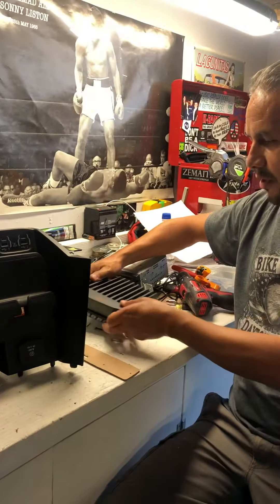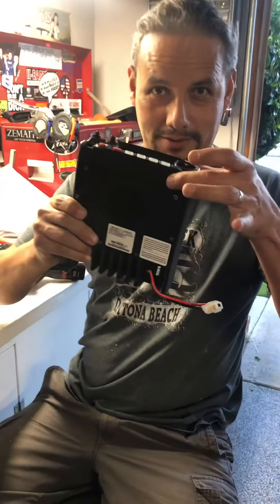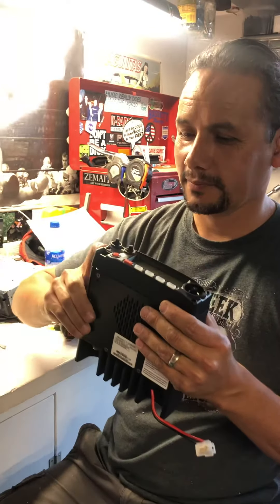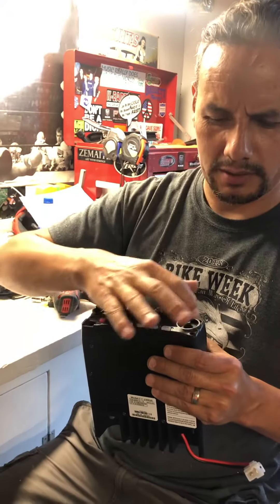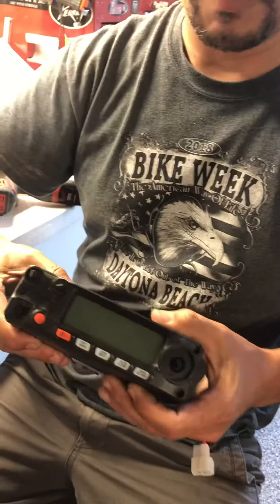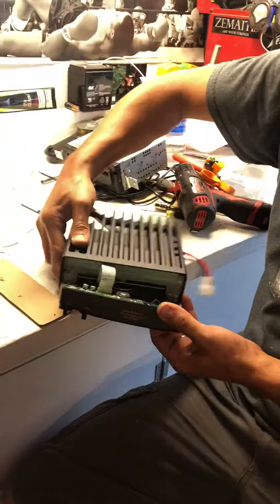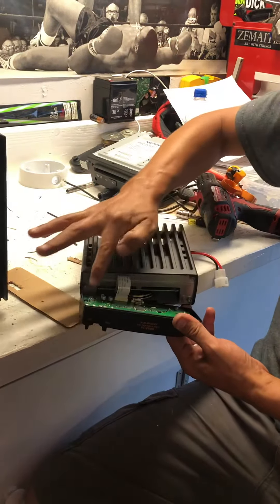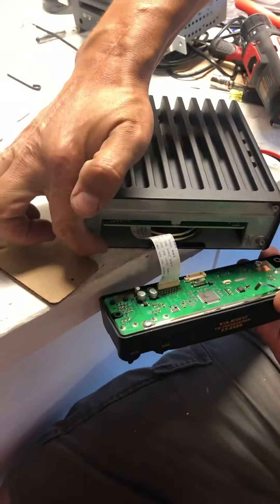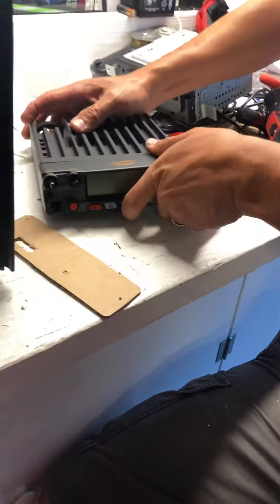You have to take your radio apart. Don't be afraid — you have three screws, one here, one here, and one right here. Take them apart and be very careful not to break the wire. You'll have a couple of ground areas and the connection from the radio will be here. You might have to modify that.